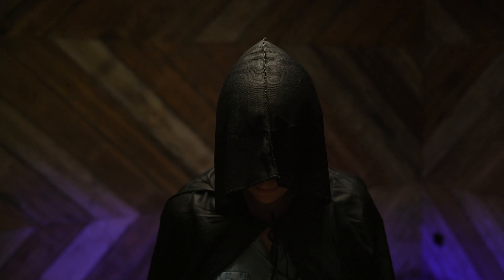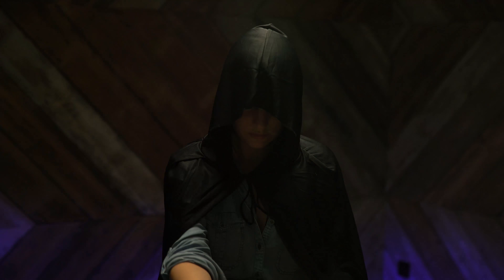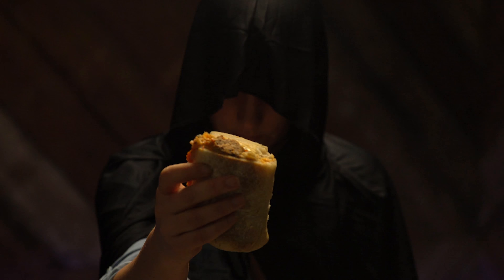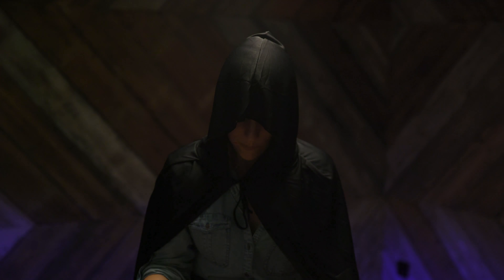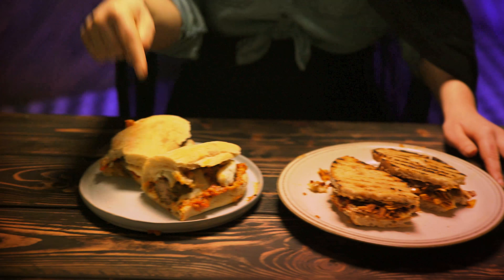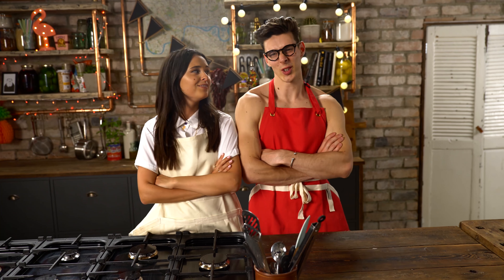I'm the taste master. Come on, taste master, pick me! This round is mine. Oh mighty taste master, give it to me. You done beat my mama — come on! Ultimate meatball sandwich for the win! Let's go. Game on. Join us next time for more head-to-head dishes as we get serious. Not too serious.